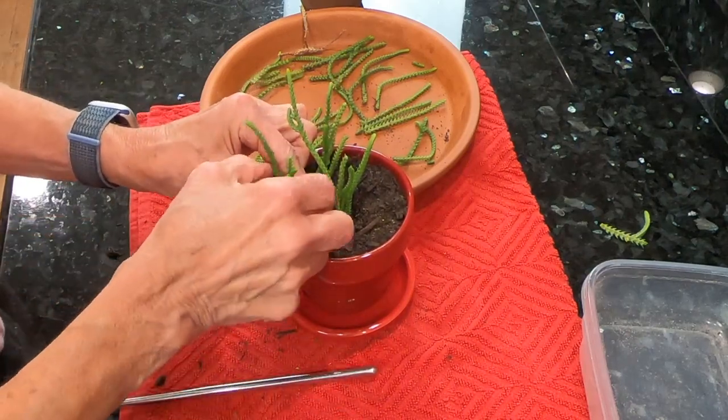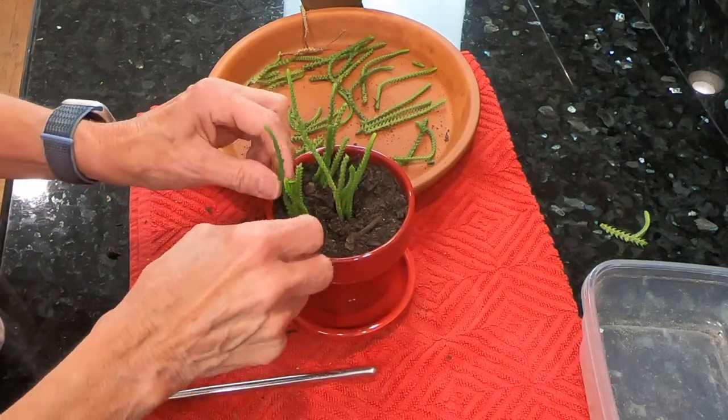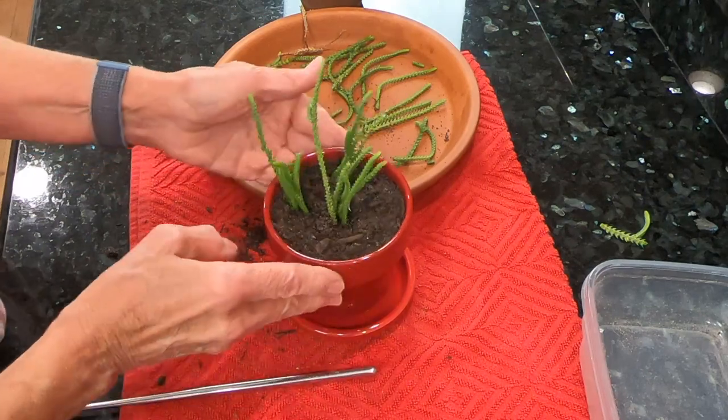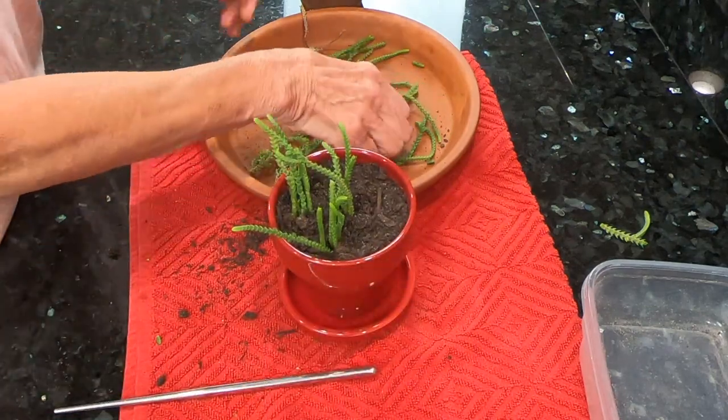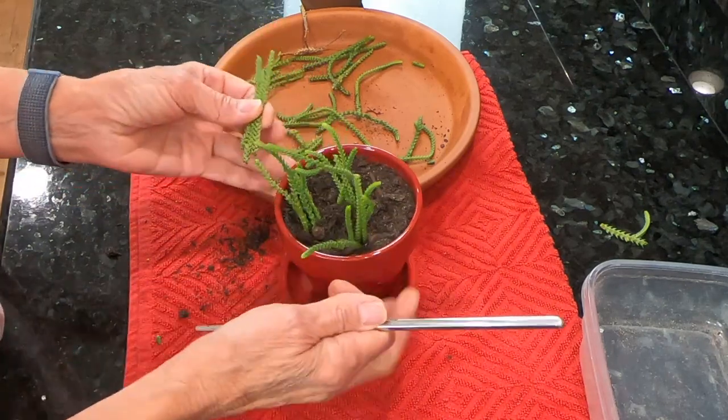These cuttings are fresh, so I will not water this arrangement for at least a week. I'll put a few more in this spot.